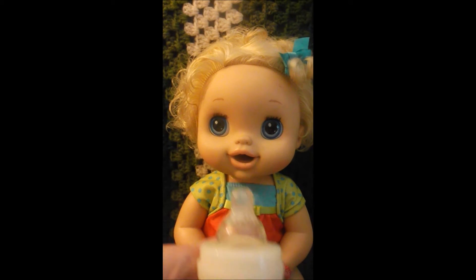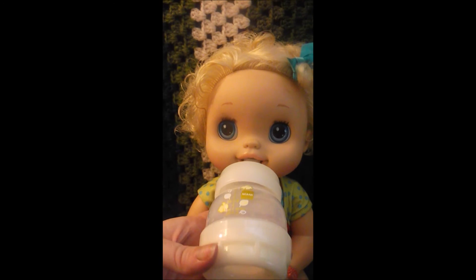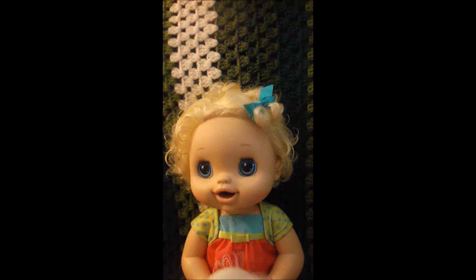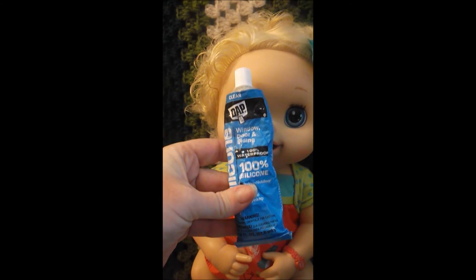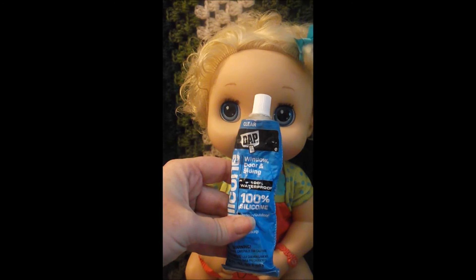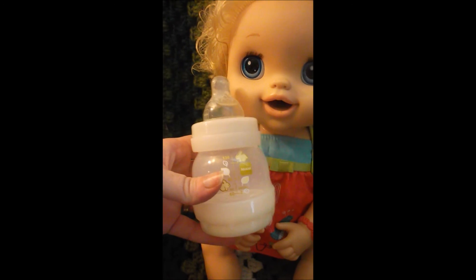She's still thirsty so I'm gonna let her drink some more. So this is how I make a Baby Alive bottle — I use the silicone to seal the nipple, I put a magnet in there and let it dry in the silicone, and that way she has her own bottle.